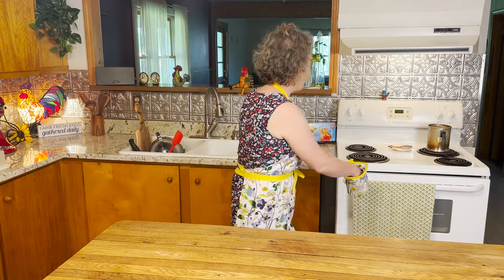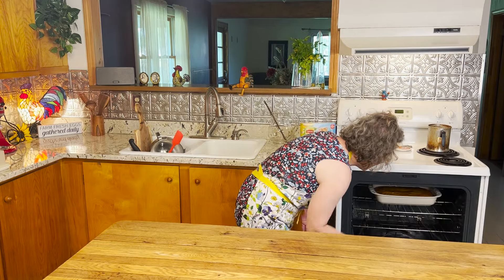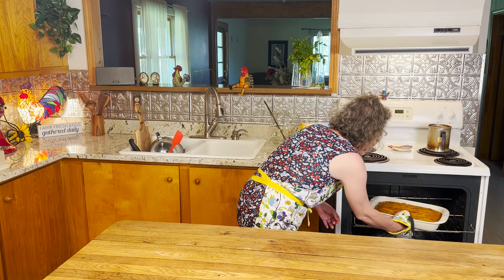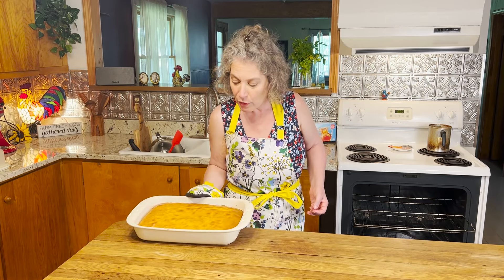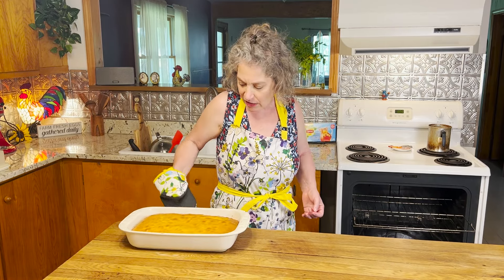It's time for a cake! We're going to set it over here and let it cool for about 30 minutes, then we're going to loosen the edges and give it a good flip onto our serving tray.